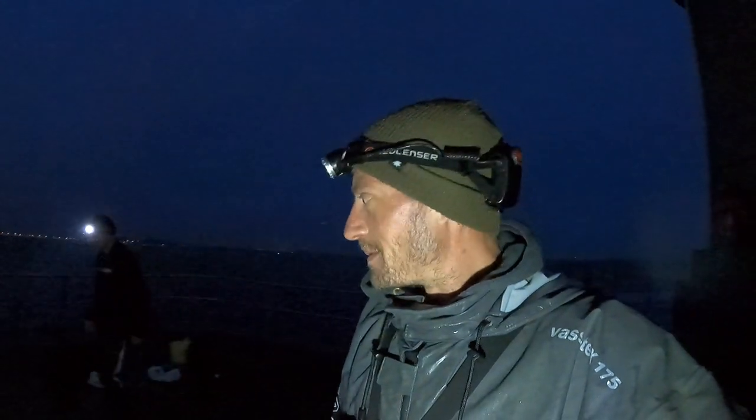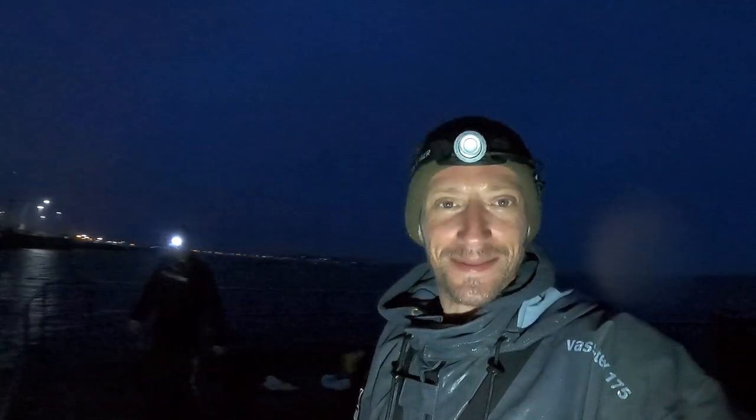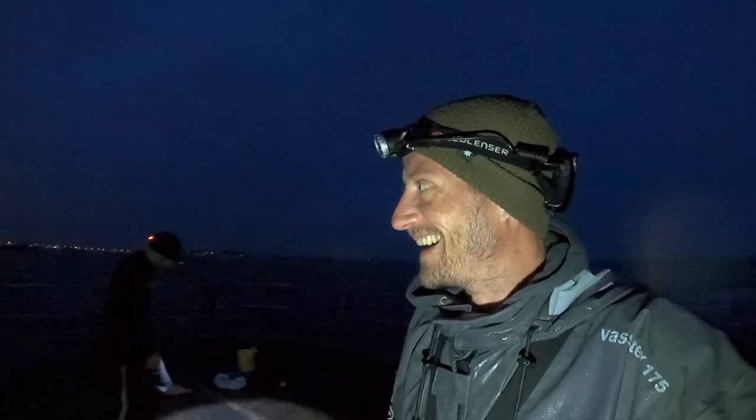As you can see it's proper dark now, still got the rain pouring down, that wind's dropped a little though. We're still out trying to catch some crabs - it's a little bit moist. Hopefully we can find a few, fingers crossed we can get a decent one and we'll cook it up tomorrow.